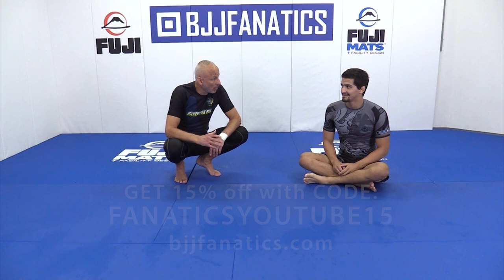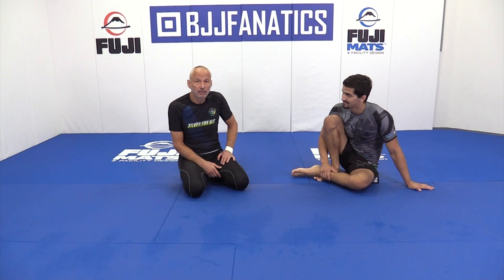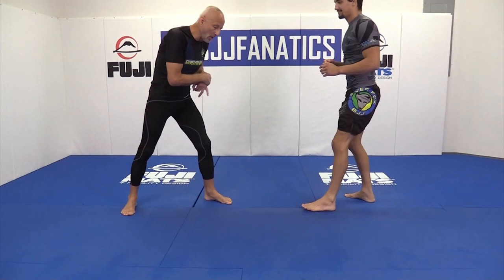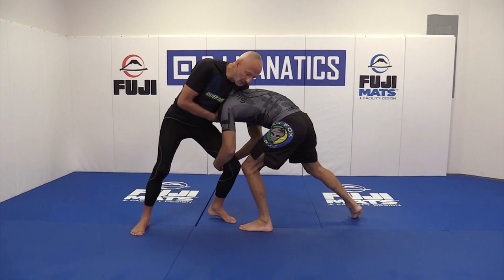Before we get into details, I want to talk about left or right. I have students and I've seen people that have an amazing right-handed guillotine but almost never use it. If you stand left leg forward, you're probably going to get a chance to use your left-handed guillotine a lot more than right-handed. So if you stand left leg forward, whether it's for grappling, this is where you're going to use your guillotine.